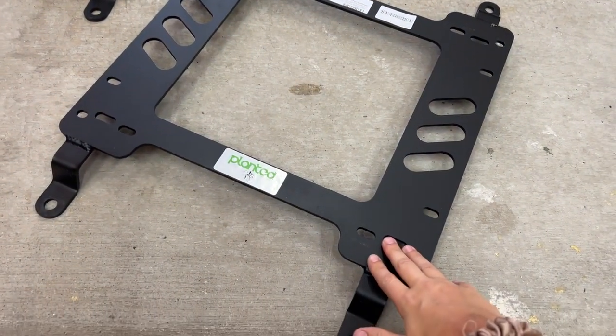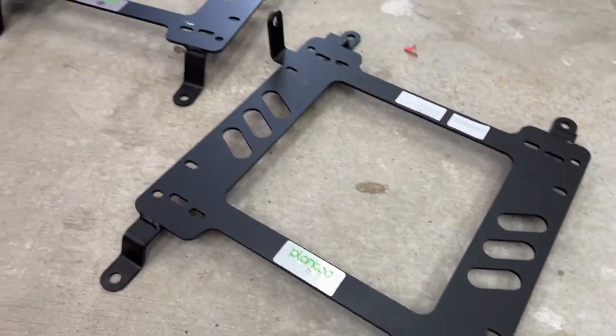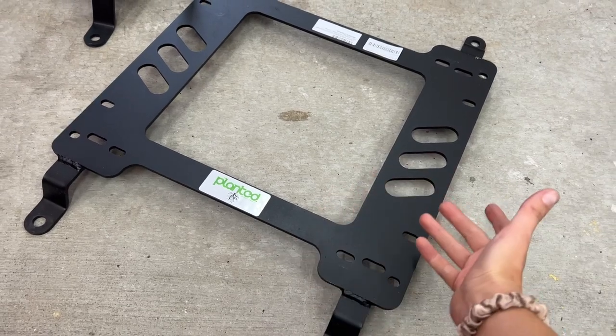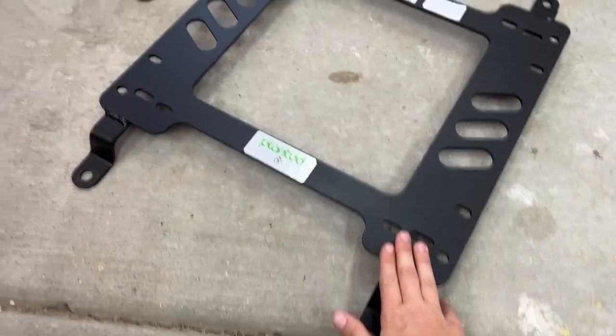I will be using Planted seat brackets. These work great with sliders, but I will not be using sliders on this setup because sliders raise you up about an inch, and I have them in the BMW but I just don't ever use them. So we're just going to go ahead and install the seats on these and see how it fits.